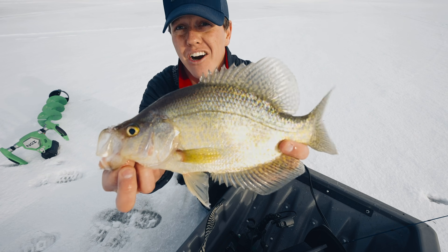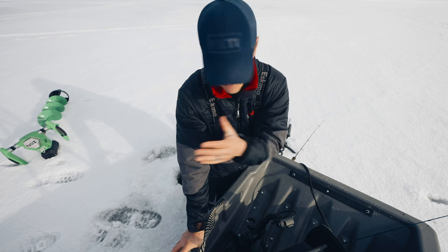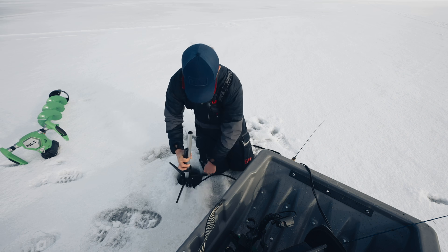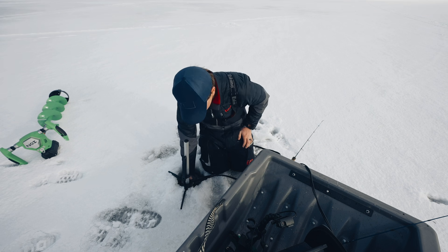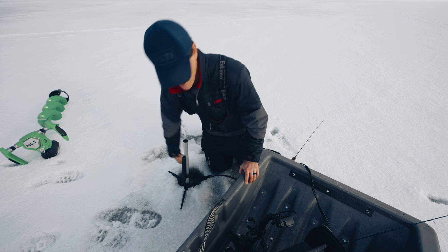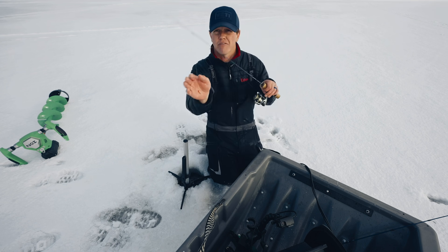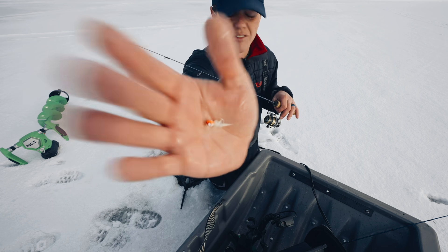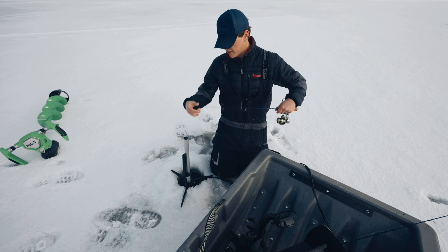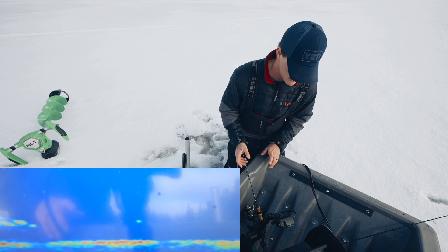I think it's easy to get caught up in gear sometimes. At the end of the day, location, location, location — being on top of these fish is the most important part. Tackle is secondary. It's important — nice tackle helps you catch fish — but if you're not on them it doesn't matter what you're using. You put a nice small offering in front of a slab's face and tease him a bit, he's probably gonna come meet it.